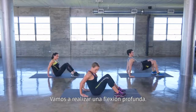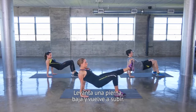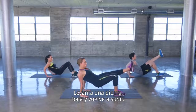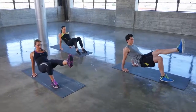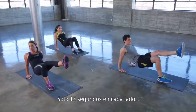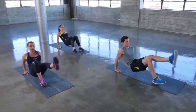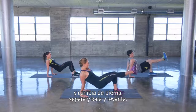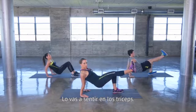We're going to push up into a tricep dip position. Hips are up, one leg is going to be lifted up off the floor — dip down, lift back up. Dip down and back up. Just 15 seconds each side. Switch that leg, isolating and dip and lift. You should feel it in your triceps.